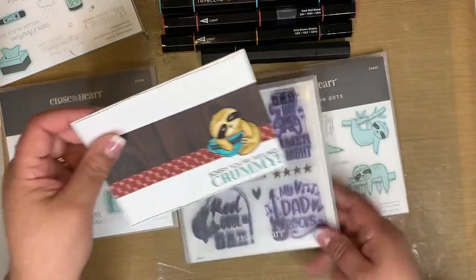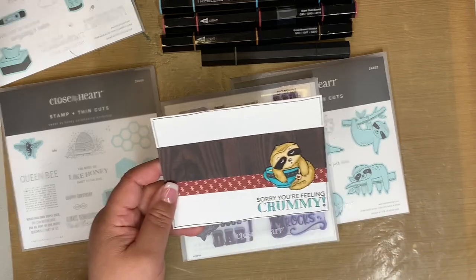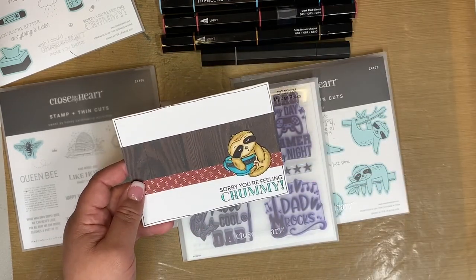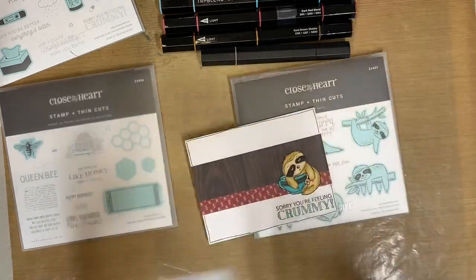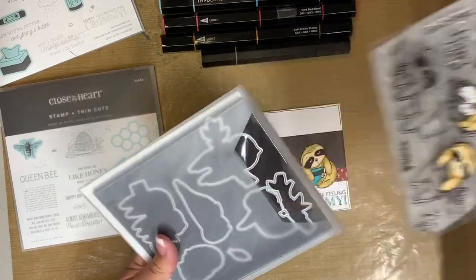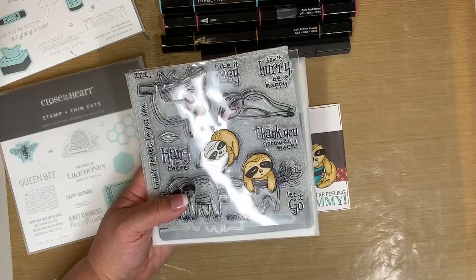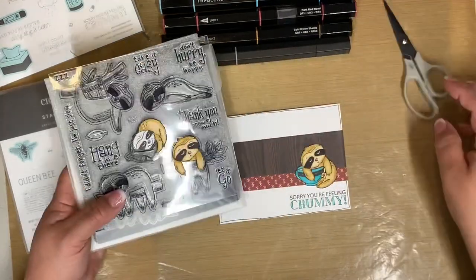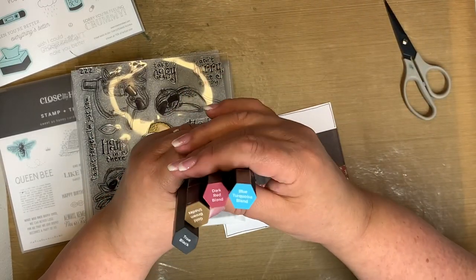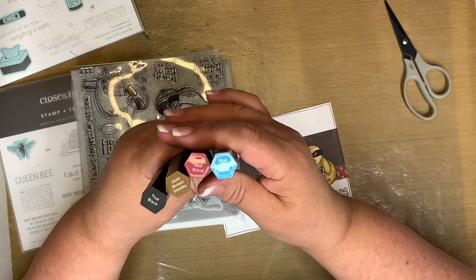This is the one that we are going to make together. It uses some retired paper but I'm going to create it using some current card stock. I've already pre-stamped and colored these guys up — I used the blue turquoise blend, the dark red blend, and the gold brown shades — and fussy cut them out.